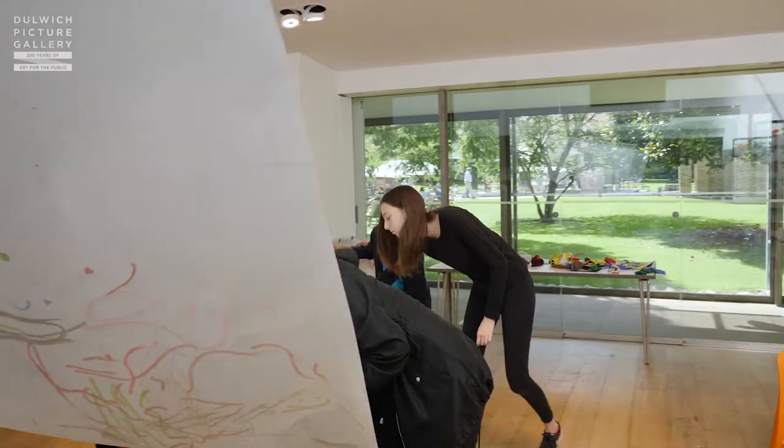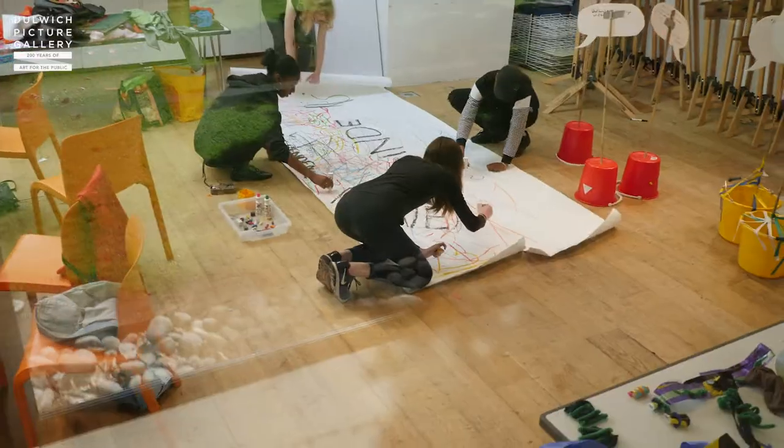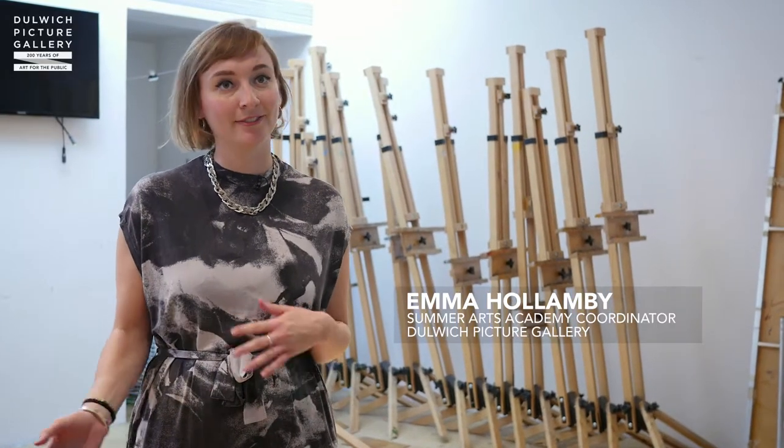Summer Arts Academy is a project that we run here at Dulwich Picture Gallery for young people living in Southwark. It's a week-long intensive programme and this year we've been focusing on performance art, reinterpreting the collection to tell the stories in a different way.